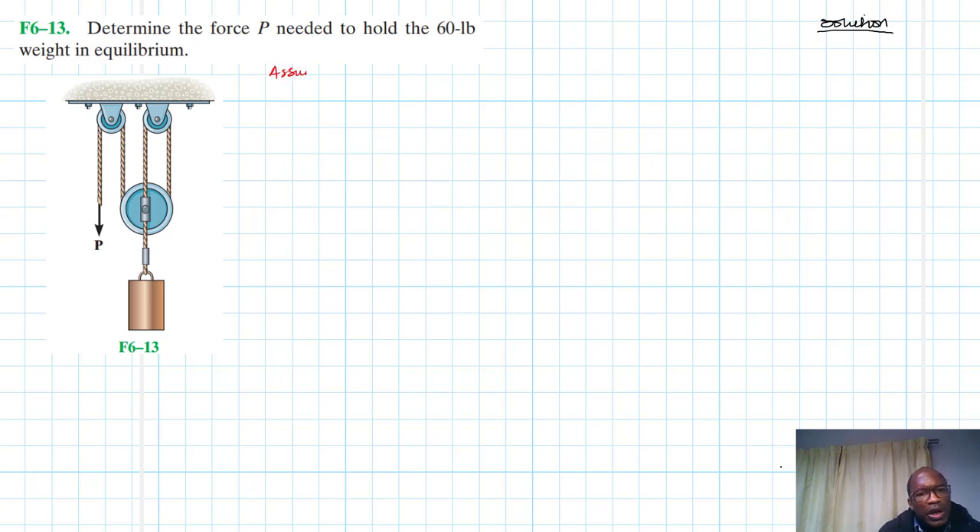One assumption we are making here is that there is no friction between the cable and the pulley.